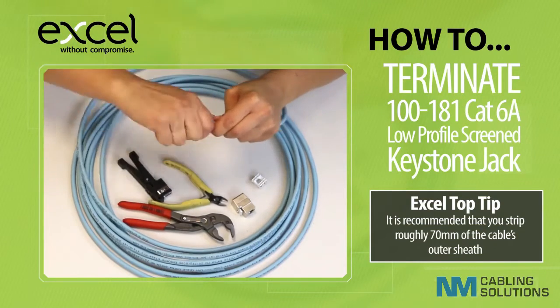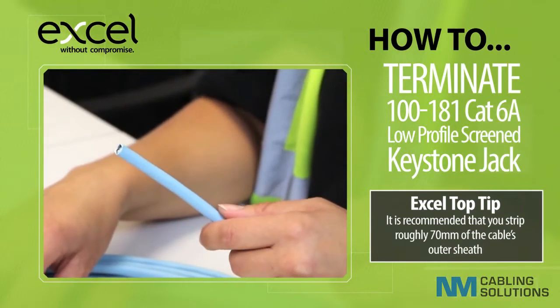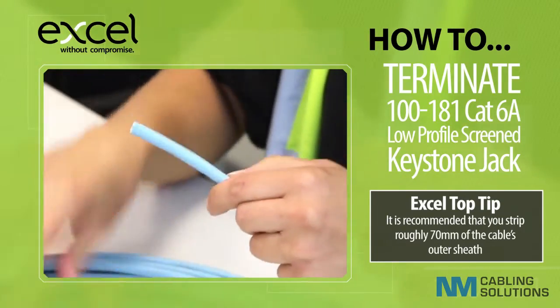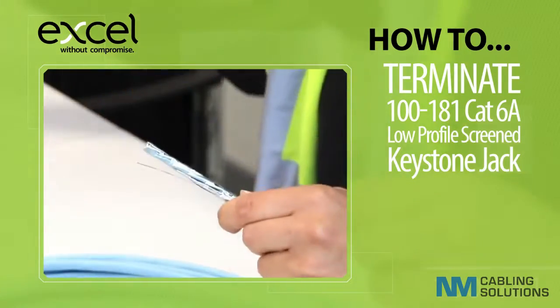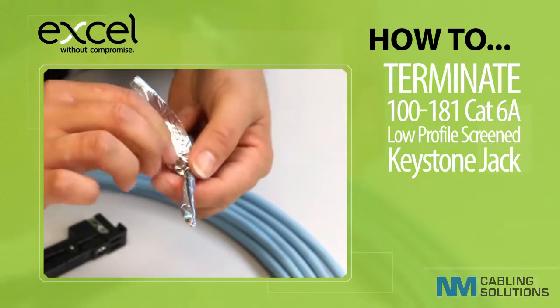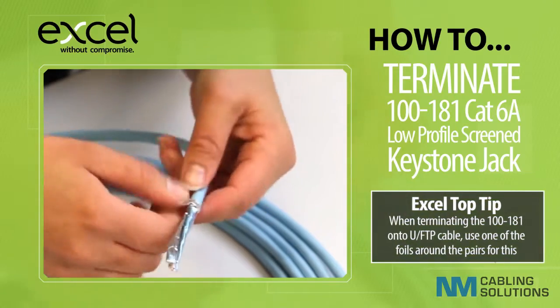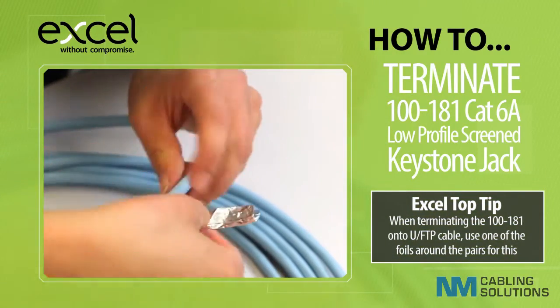Bend the cable to break the outer sheath away from the cable. We would recommend you strip off roughly 70 mil of the cable's outer sheath. Take the foil layer of the cable and fold it back on itself in one piece. Fold the foil layer in half and wrap it around the cable sheath, exposing the shiny side.